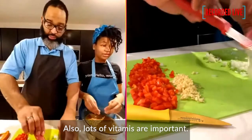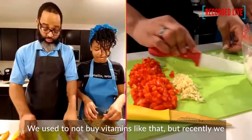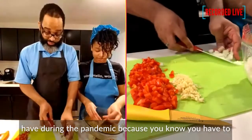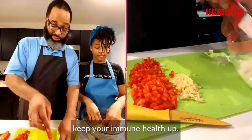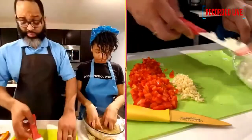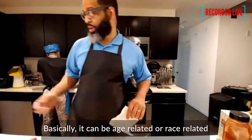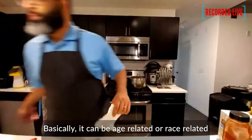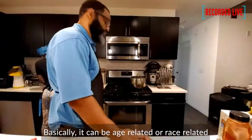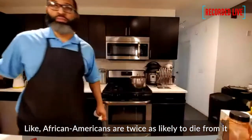Also, lots of vitamins are important. We didn't really buy vitamins before, but recently during the pandemic we have, because you have to keep your immune health up. None of us have gotten coronavirus yet, but it's still important. There are also certain risk factors — it can be age-related or race-related. African Americans are twice as likely to die from prostate cancer.